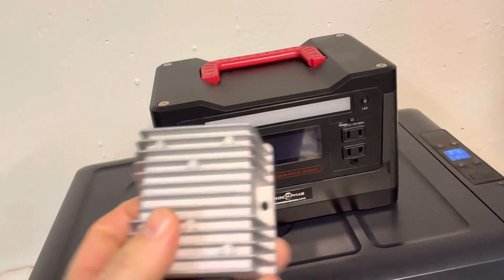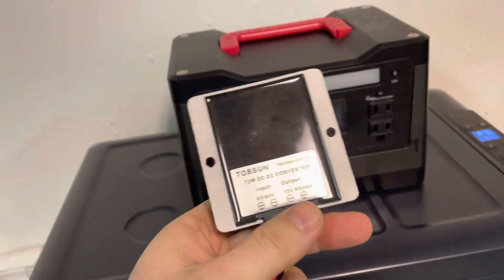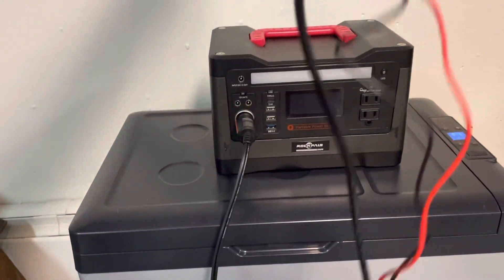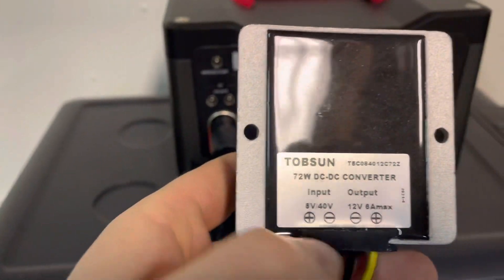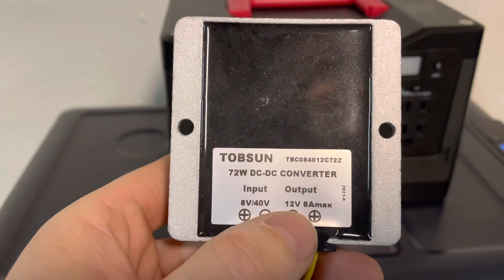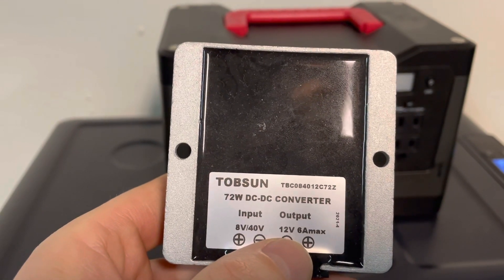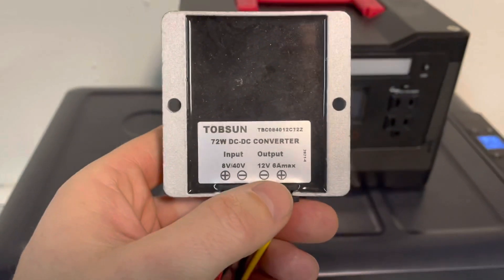So what I've done is I went on Amazon and picked up this. It looks a little homemade right now, but I think I might put it in line with my fridge. It accepts an 8 to 40 volt input and puts out a pretty consistent 12 volts. I'm going to shut this off for a second, hook it up, and show you how it works.